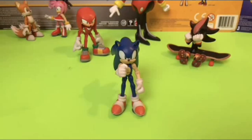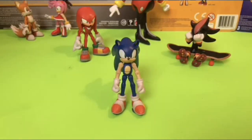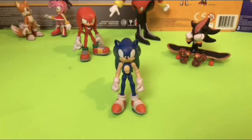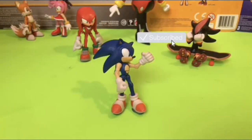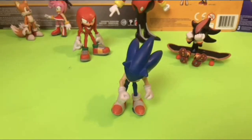Hey everybody! It's me, Sonic! Sonic the Hedgehog! Just here to remind you that if you haven't already, make sure to hit that like button. And for even more amazing customs, don't forget to subscribe to Wake Angel 2001! Because between you and me, they're way past cool!